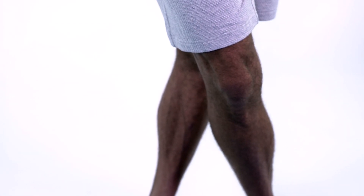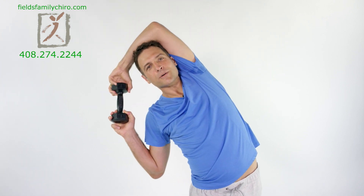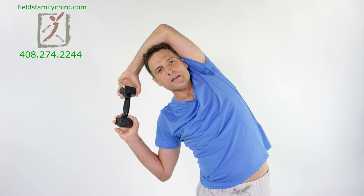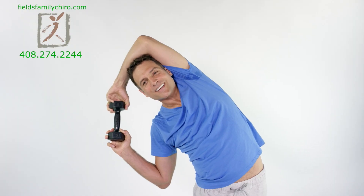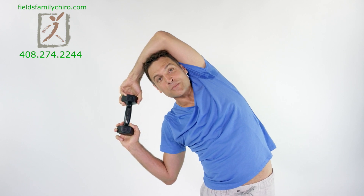Let's do the other side. Take your left leg, cross it over your right. Take your right arm over your head and pull. Big breath in — get some space in between those ribs, and then pull. Excellent. We're gonna do another set of arm raises and we're gonna add a range of motion.